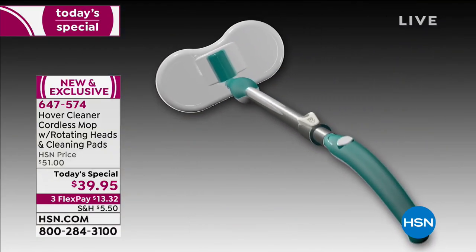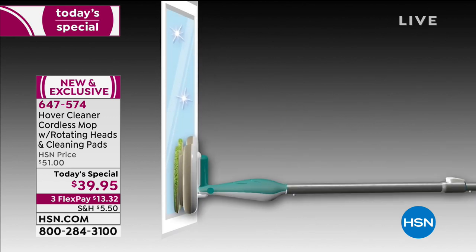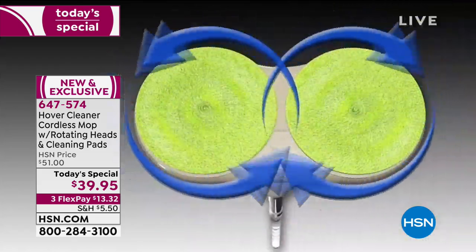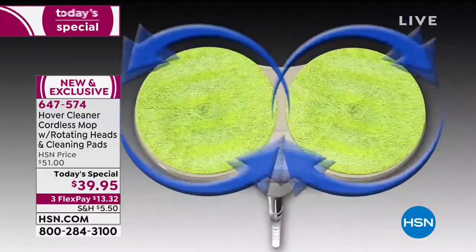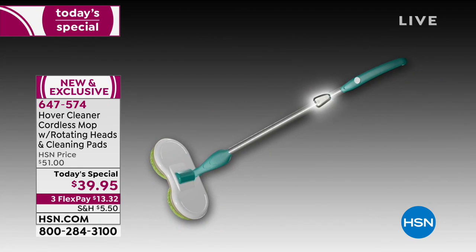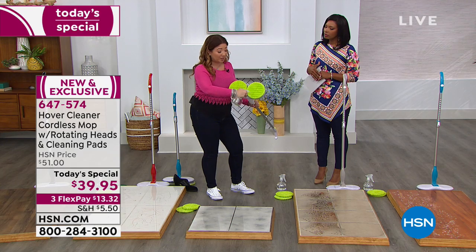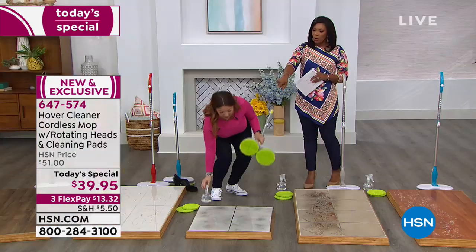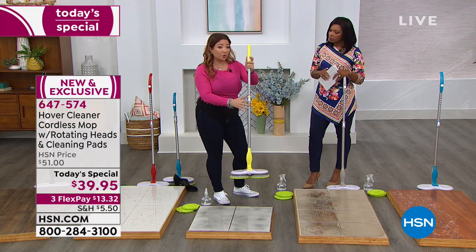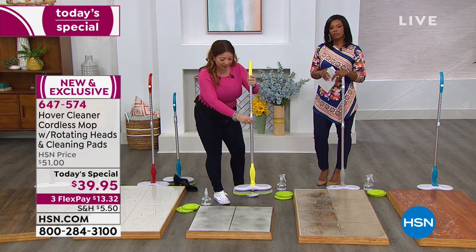Don't just use it horizontally — think vertically. Microfiber lifts, traps, and holds dirt. The dual counter-rotating pads pick up dirt and debris, polish, clean, and buff with 90 minutes of cordless runtime. You can put away the bucket and the mop. Just spray tap water directly on the pad — or on the floor if you prefer. The telescoping handle adjusts from your height up to 46.5 inches.